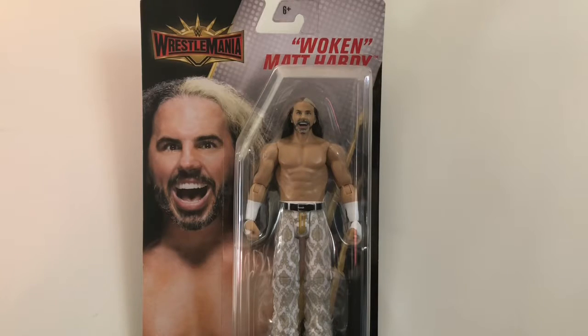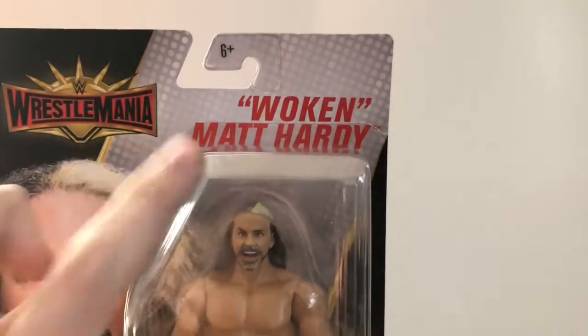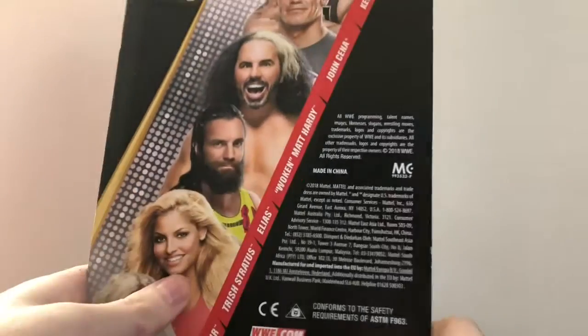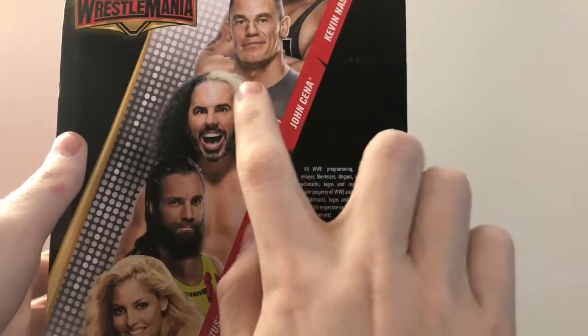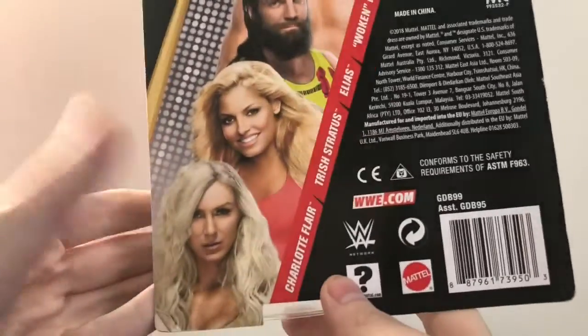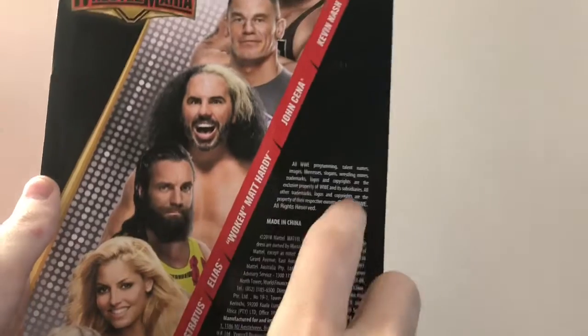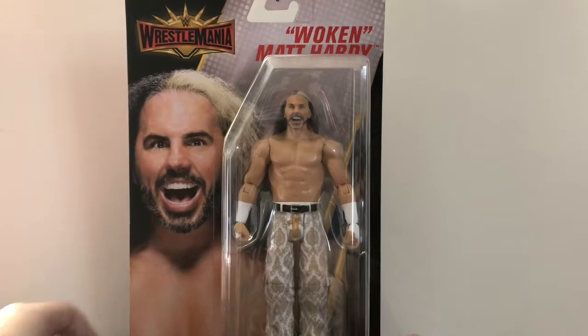Let's take a look at the awesome packaging first. There's a picture of Matt Hardy and the WrestleMania logo. On the back, the other figures in the set include Charlotte Flair, Trish Stratus, Elias, Woken Matt Hardy, John Cena, and Kevin Nash. I already reviewed John Cena recently. I might get Charlotte Flair; I'll pass on Trish Stratus because I don't like the attire. I do want to get Elias at some point, and Kevin Nash — we'll see.